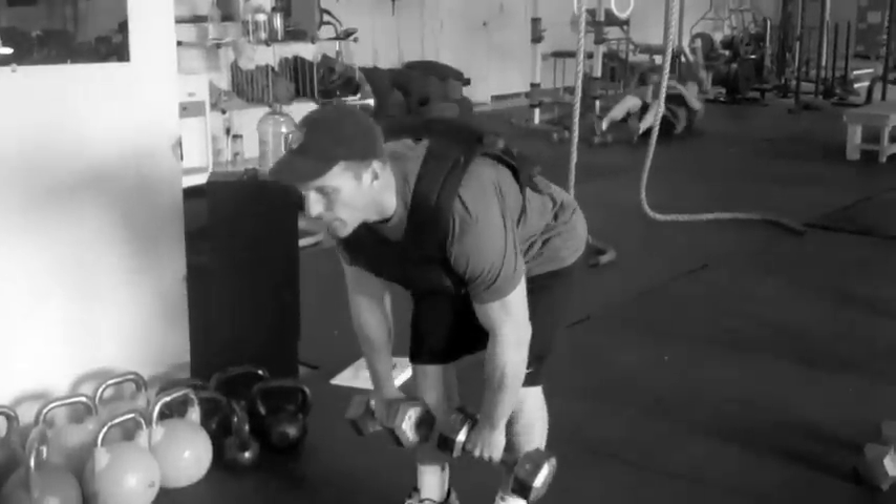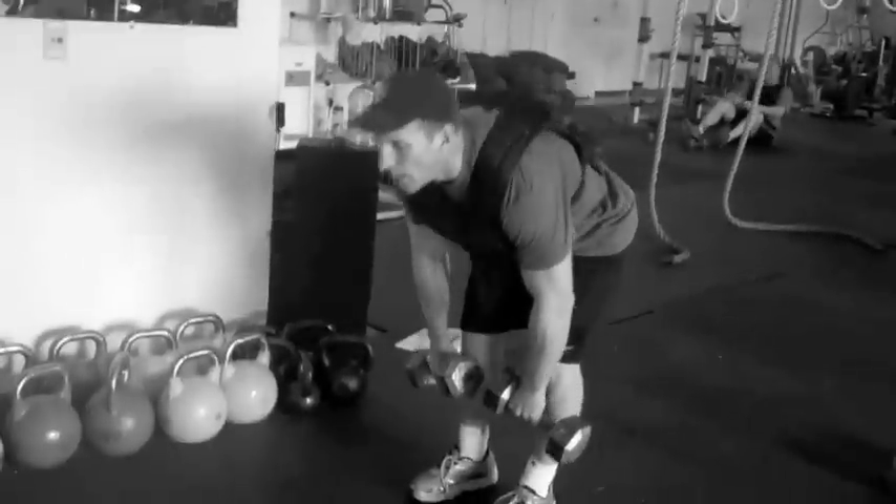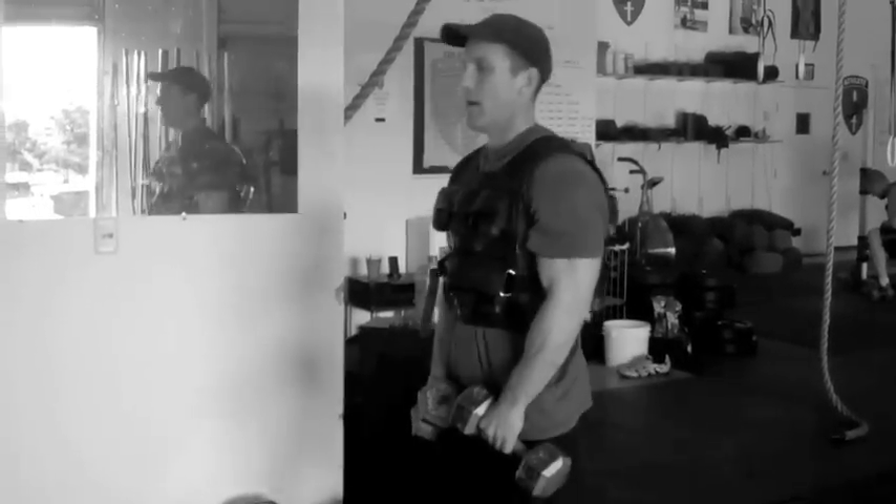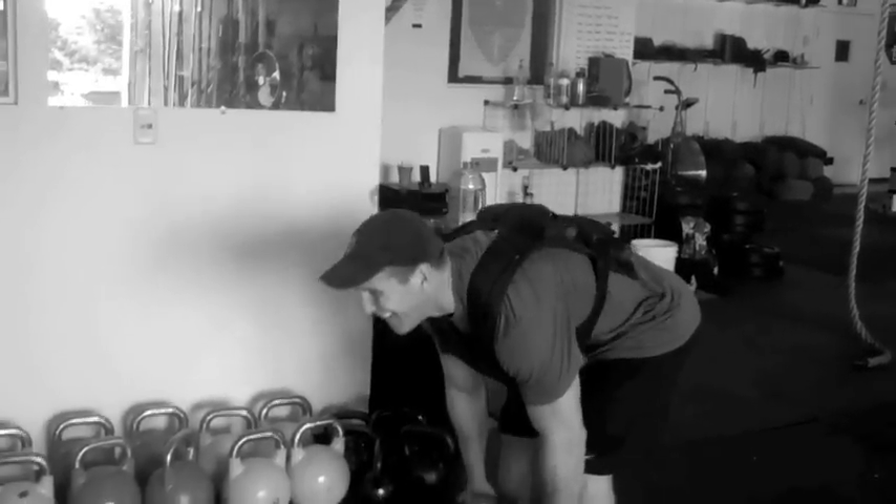Troy in the 25-pound vest doing four RDLs. Make sure you keep the back straight, not going all the way down, just past your knees. Make sure you keep your form good on these, especially with the weight.